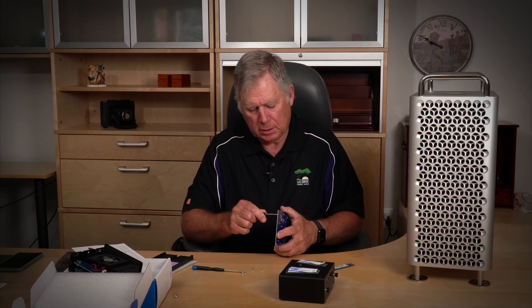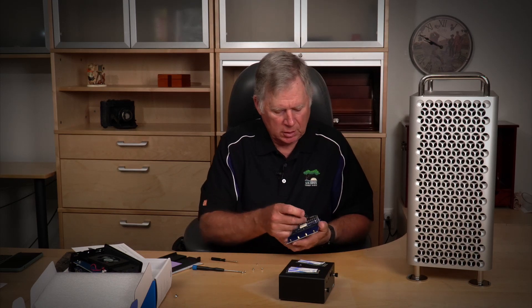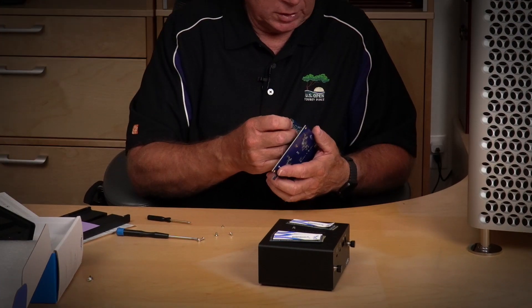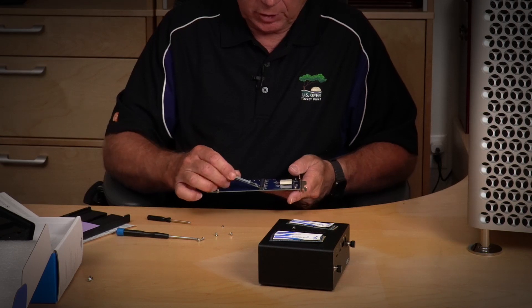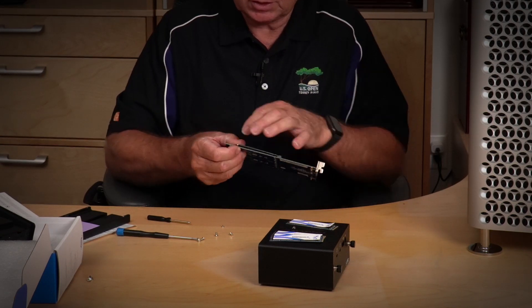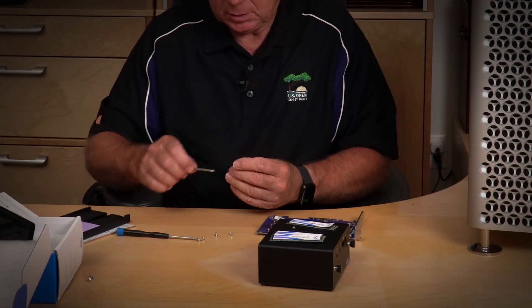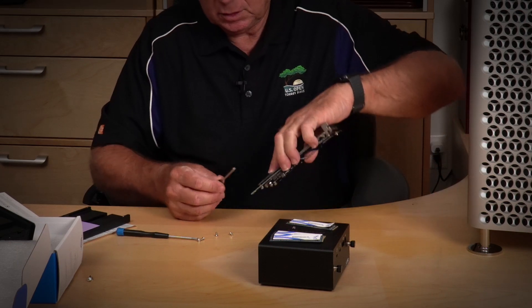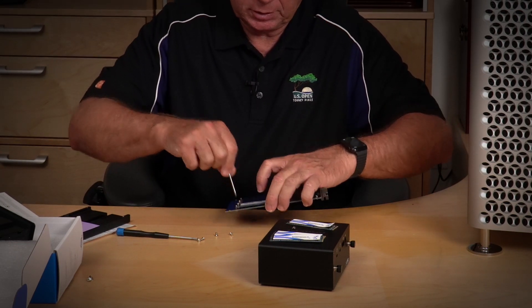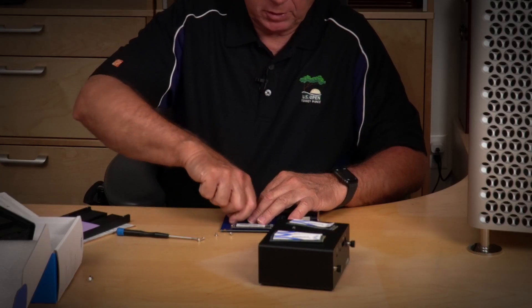Let's go ahead and drop these SSDs in. I don't think it really matters which goes into which slot. One thing I do know is that some SSDs are thicker, so I was curious if this will handle the double-height ones — and it looks like it will, there's a lot of room. When you put these in, this is spring loaded. I found it easier to kind of balance a screw and then tip it up, and then it's pretty easy to screw that in.